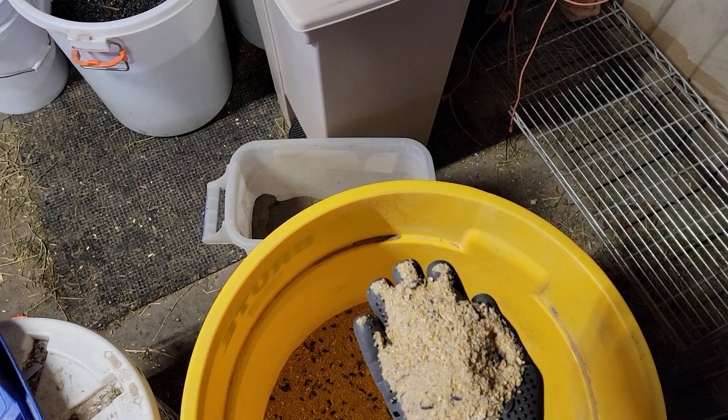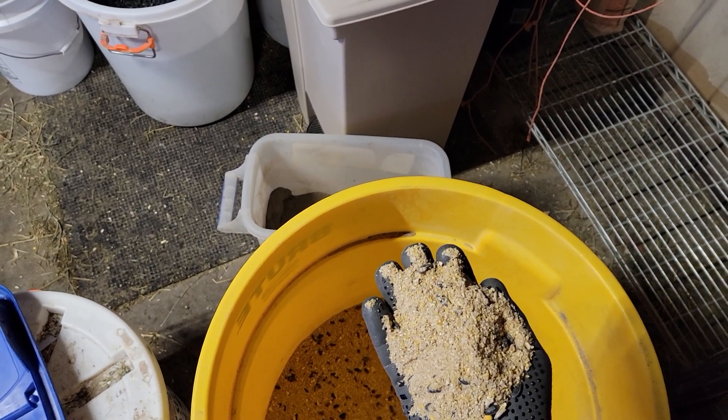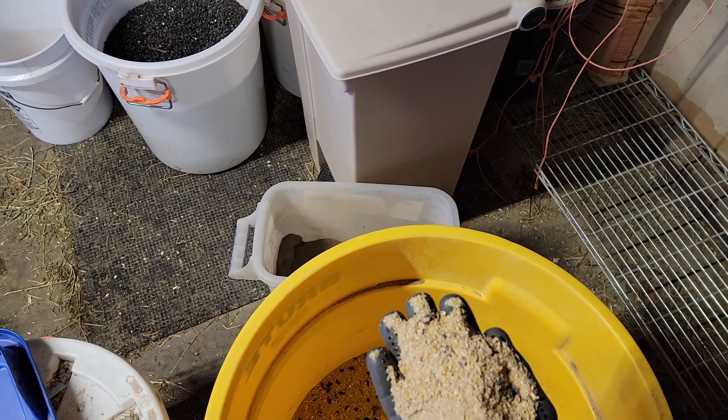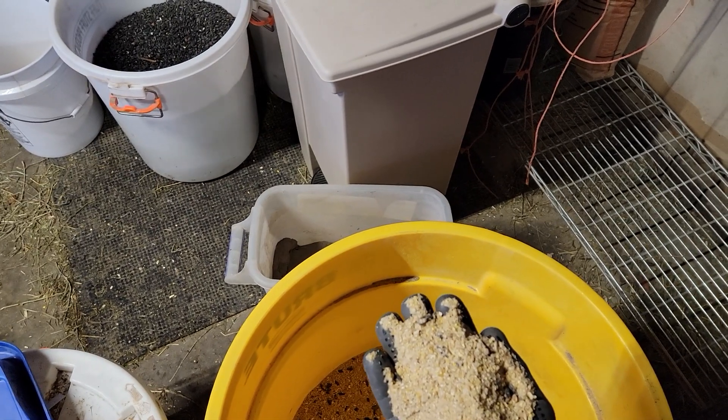That's what we noticed here up in Wisconsin — we went to like nothing in September. We were getting maybe one egg every three or four days from our silkies, but our large hens, we were getting nothing.